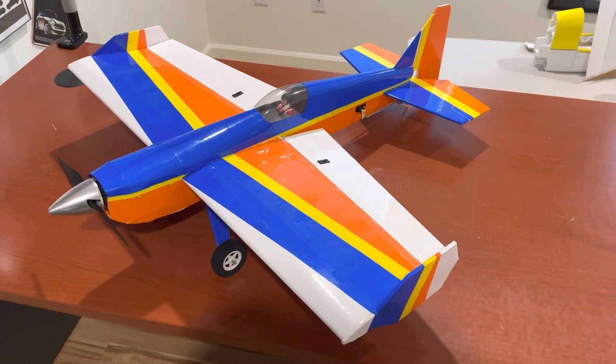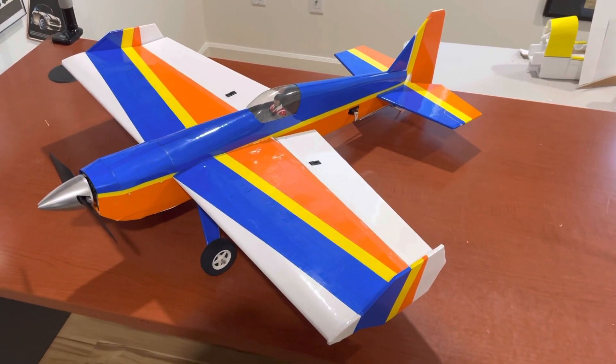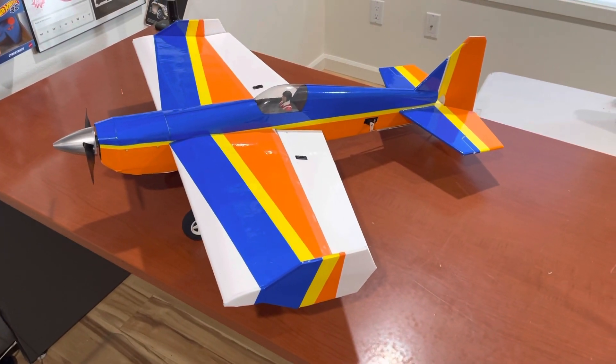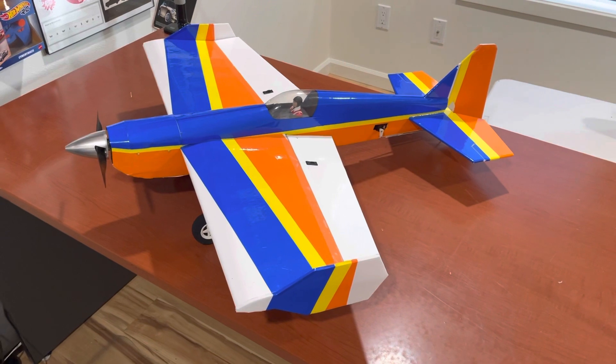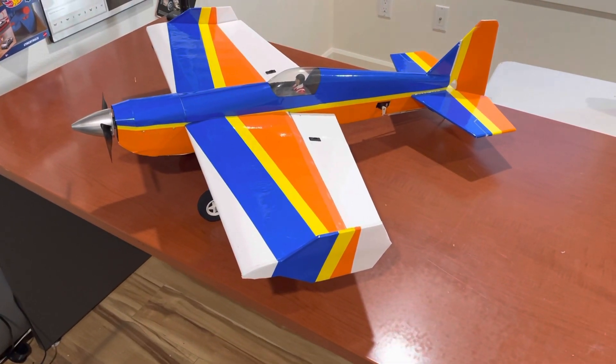Very efficient motor — only runs 17 amps at over 1100 grams of pull. Looking forward to that. As I mentioned, it's a fully symmetrical wingspan.